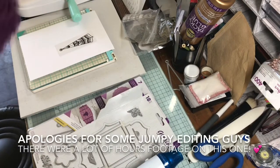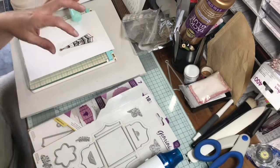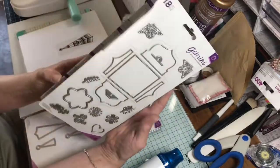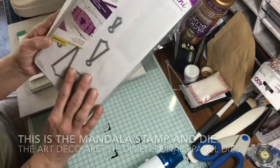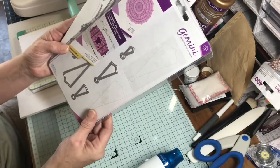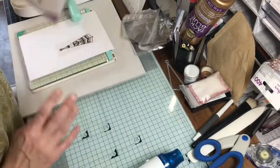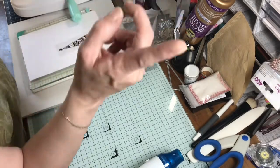Hi guys, today we're here to do a little project. I got from eBay, actually, from Crafters Companion - the Gemini was the box small box die. And this one goes as the lid, which is the art deco stamp and die, so I can make the lid all pretty. We're going to give this a go, all set up so it doesn't take forever because my videos are quite long and I hate editing.